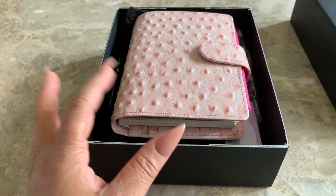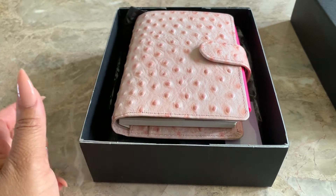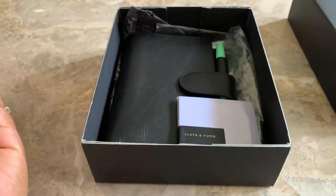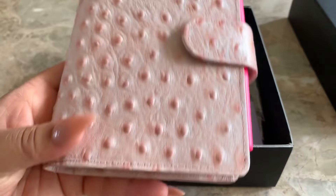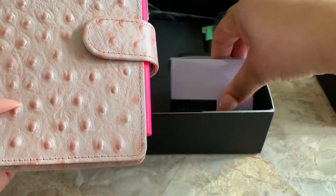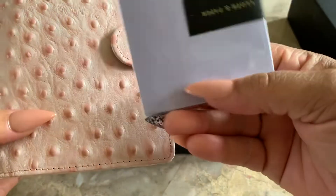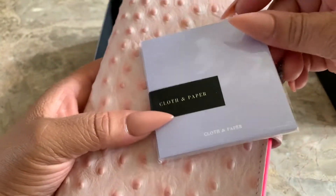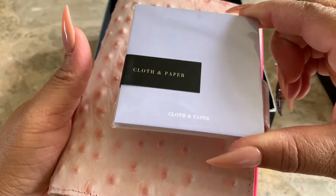I am using the A6 for a wallet and planner at the same time. I've posted a video on the Julio, which happens to be underneath right there. Thank you so very much to the woman who sold me this from Vanderspeck Sales.